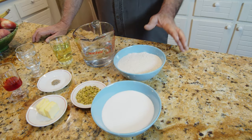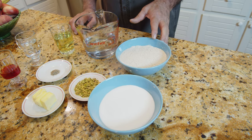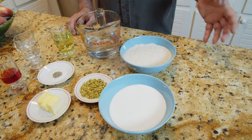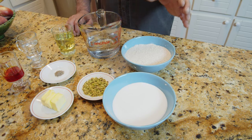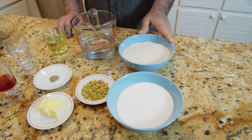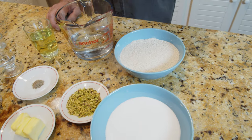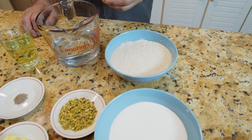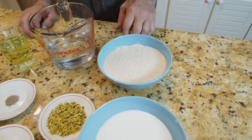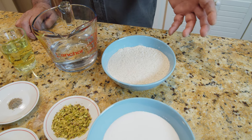The main ingredients in halwa are flour — a different kind — and sugar; that's the main thing. The one I'm making uses whole wheat flour, which is different from regular white flour that you use for most cooking. That makes a different color and it's going to be a different kind of halwa.